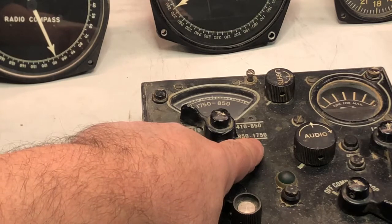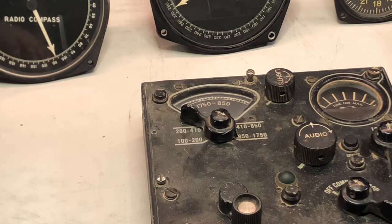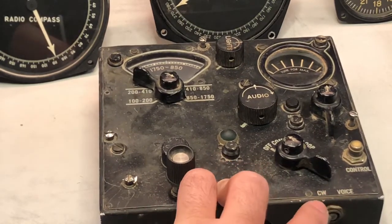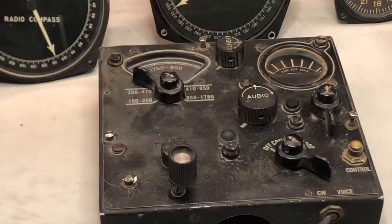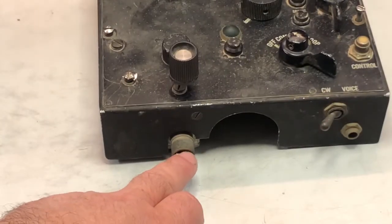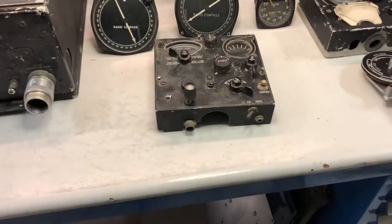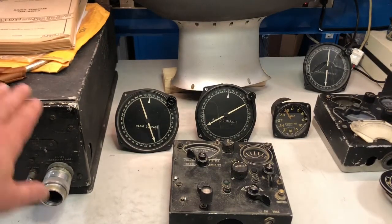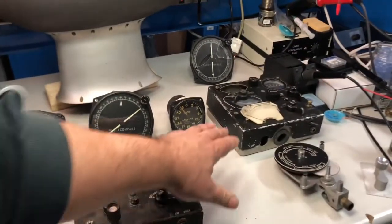The receiver is capable of receiving voice or CW signals from 100 kilohertz up to 1,750 kilohertz — 1.75 megahertz. As you can see, it receives voice or continuous wave like a normal radio, with a sort of S-meter and scale. It drives the receiver through a mechanical tuning cord — a flexible cord that turns what I believe is an internal tuning capacitor, though I still need to open the receiver to confirm.